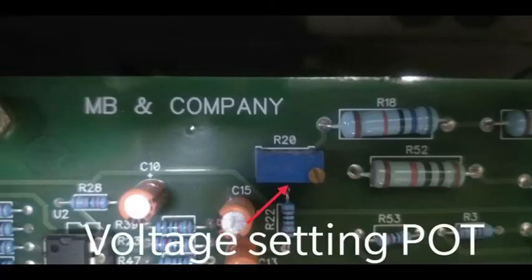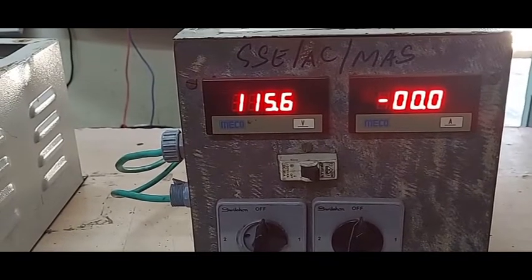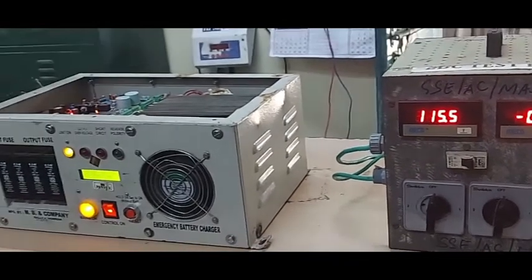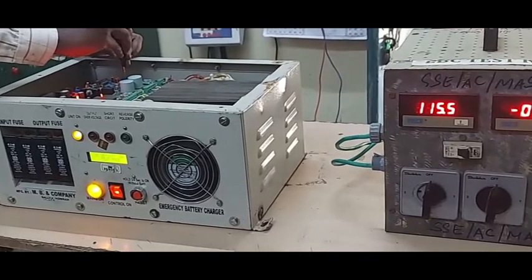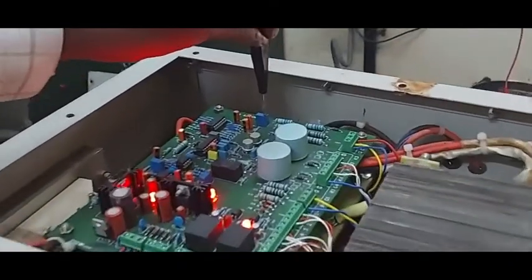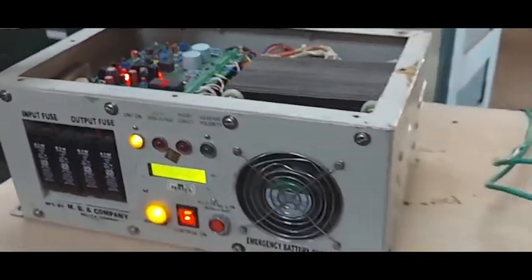Voltage setting potentiometer. Current limit setting potentiometer. Now, the voltage is set to 122.5 plus or minus 0.5 volt. The voltage is set to 122.5 volt at no load.